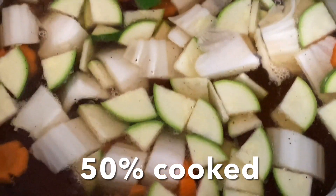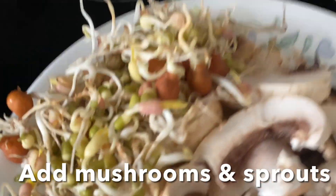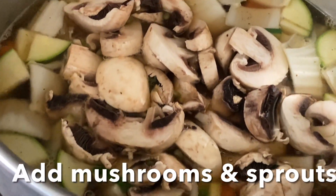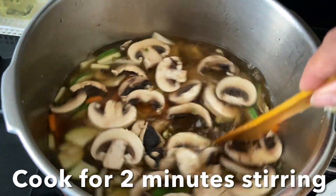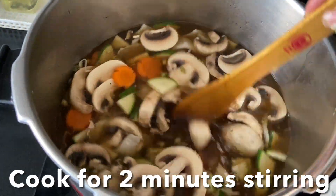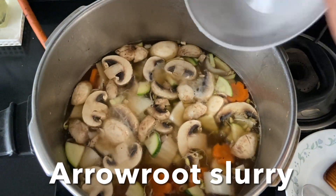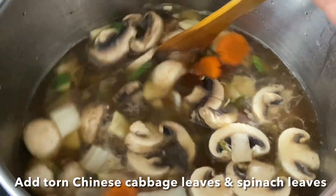Now that it's about 50% cooked, add the mushrooms and sprouts and give it a stir. Cook for another two or three minutes, stirring continuously. Now add the slurry — you can use cornstarch or arrowroot, up to you — and give it a stir.